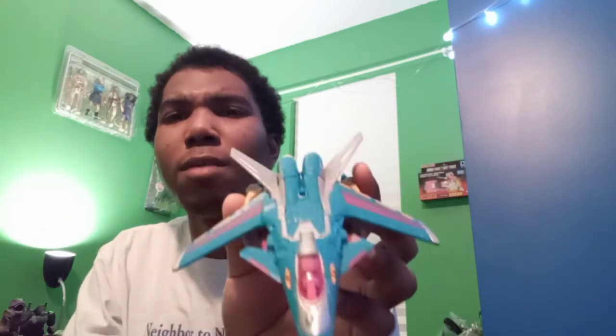Tonight we are looking at Transformers Collectors Club Maximal Death Charge. For those who may not be aware, Transformers Collectors Club was a subscription service for fans to get recolors, repaints, or remolds of existing figures. This Death Charge is a repaint of the Transformers — I think it was Hunt for the Decepticons — Terror Dive, which is a really solid figure. That figure is yellow mixed with a few other colors.